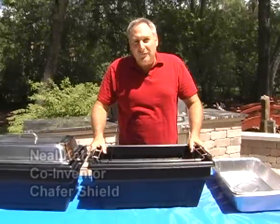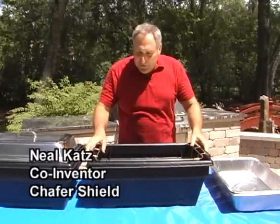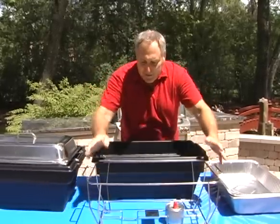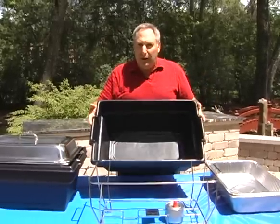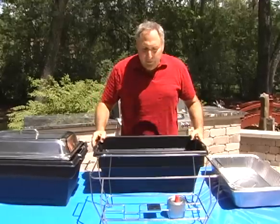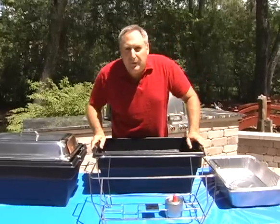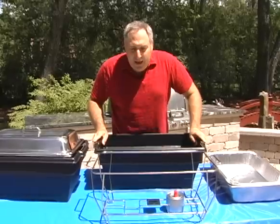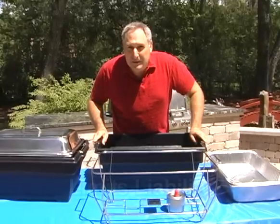Today I'm here to show you my invention, the Chafer Shield. This is a two-piece chafing dish unit: the wire rack and the flame retardant polymer receptacle. With this unit it solves two problems — the wind blowing out the heat in the sterno cans, and people touching the pans and getting their hands burnt.